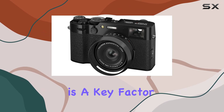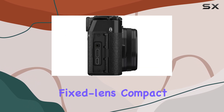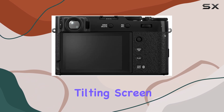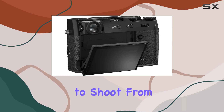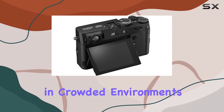Portability is a key factor for any travel camera. And while the X106 isn't the smallest fixed lens compact on the market, it remains highly portable. The tilting screen adds an extra layer of versatility, allowing you to shoot from waist level or overhead, making it easier to compose shots in crowded environments.